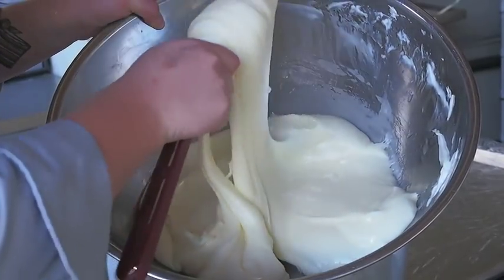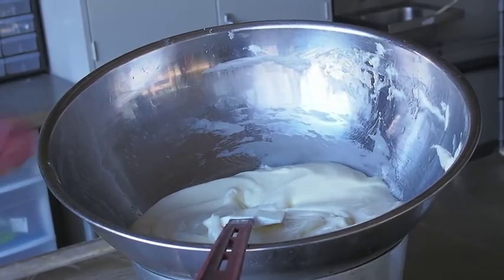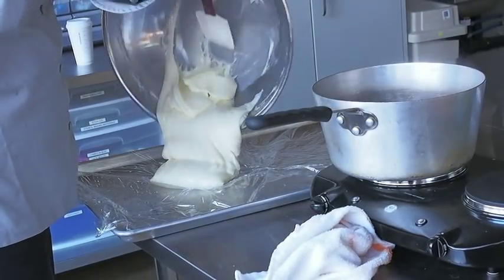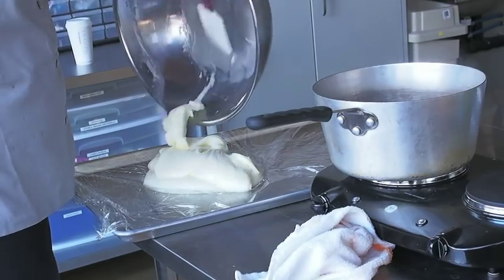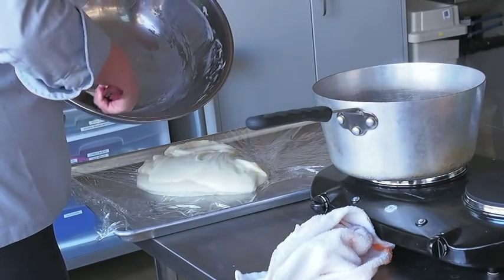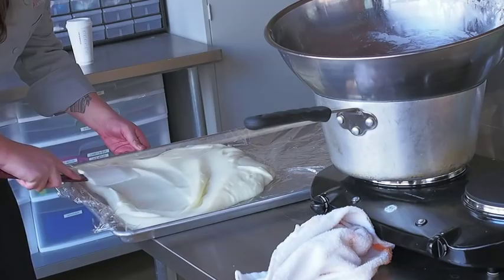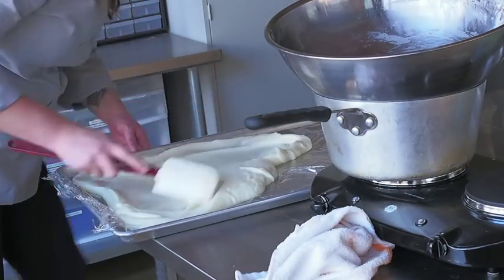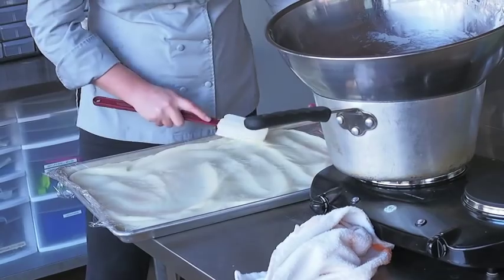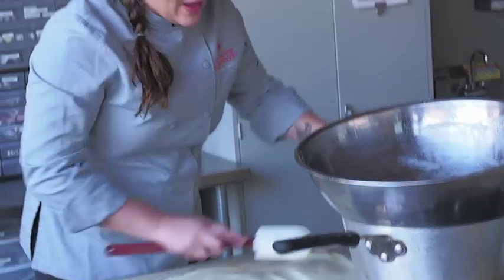There you go — modeling chocolate. From here, I've got my lined sheet pan. Just scrape it onto your sheet pan and get all the good stuff out. I like to spread it out really thin, mostly for later when you're going to re-knead it — it's a little bit easier to break off the chunks when it's thinned out. As you can see, there's no fat pooling on the surface. A lot of people when they're making modeling chocolate feel like they have to take paper towels and absorb all the separated fat, but that won't happen when you make it this way.